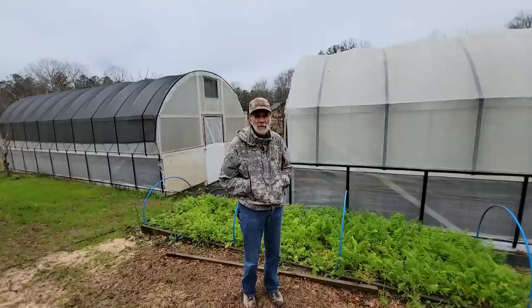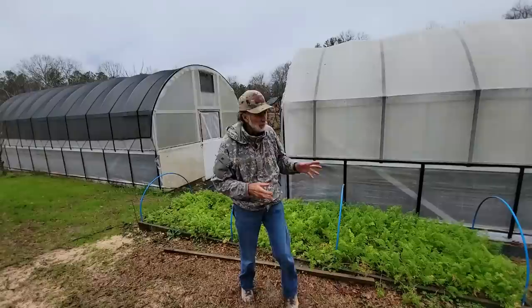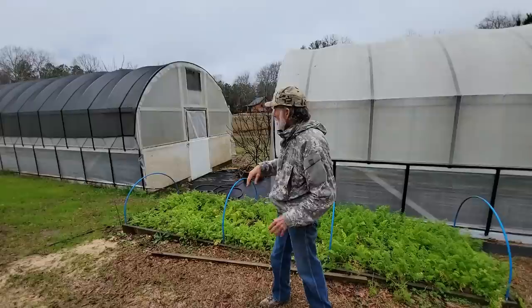Today is a harvest day for me and Wanda. We take these cold wet days and this is when we try to do our high tunnel work. Now we have two high tunnels here. We've got one with a white shade cloth, 40%, one with a black shade cloth, 40%.